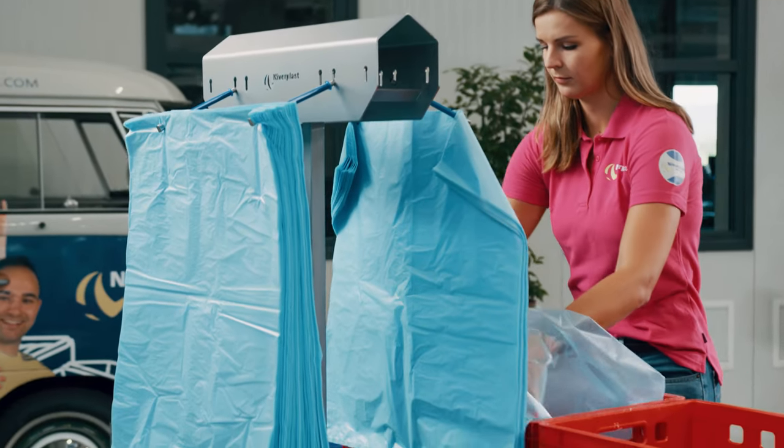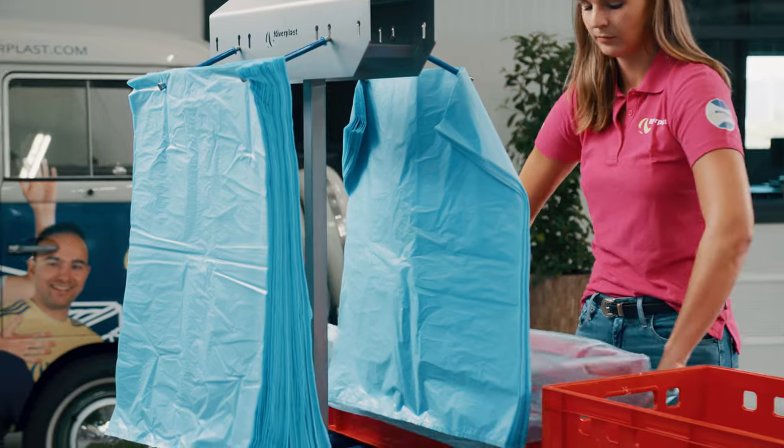The EasyOpen system is suited for all bag sizes, gusseted and flat. It's the fastest way for manual backplacing.